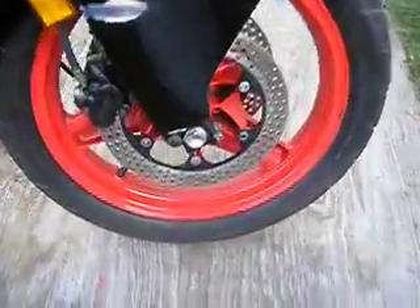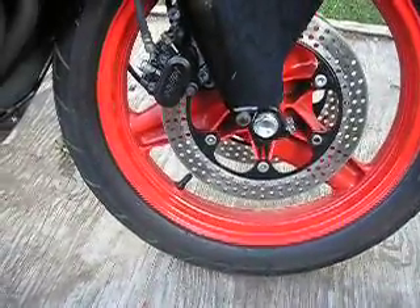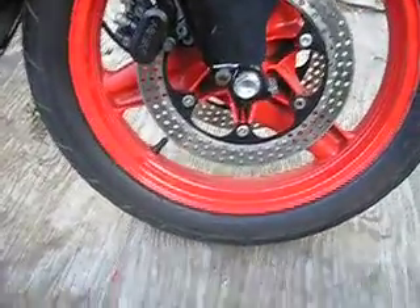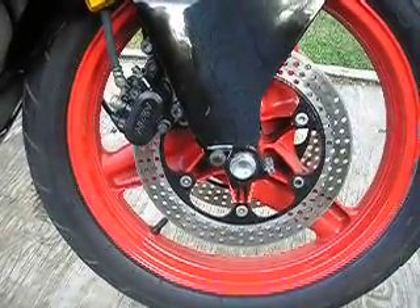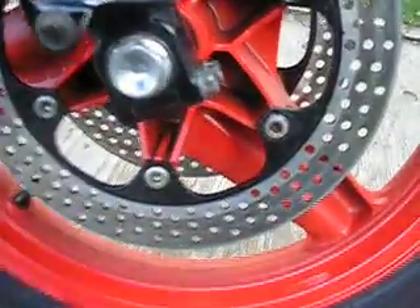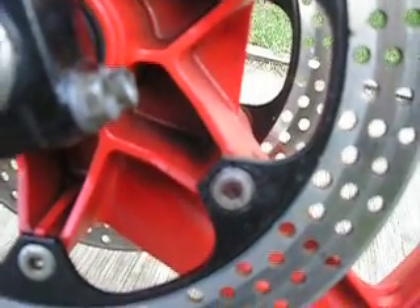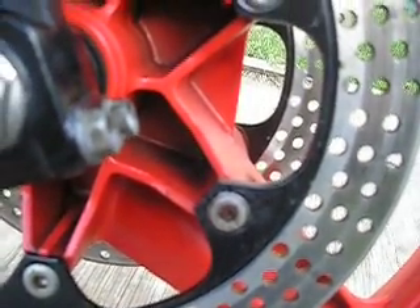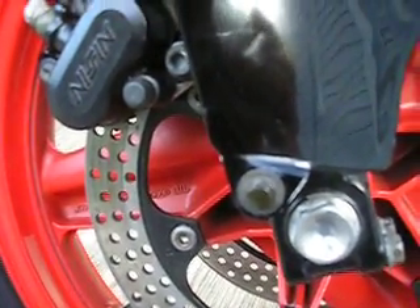The wheels turned out pretty good. It's just a ton of scrubbing with a toothbrush and bug and tar remover. I like the silver color on the discs — it's better than the black. On the corroded bolts, I just put grease on them. They want five bucks a piece for each one of these bolts. I did get one new bolt — that one was only a dollar.